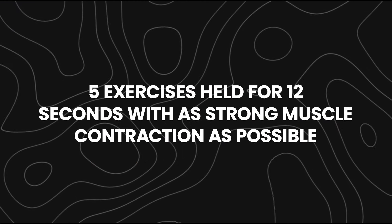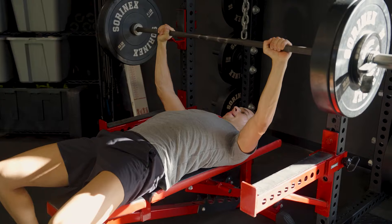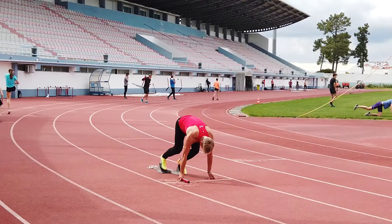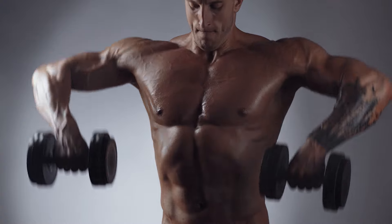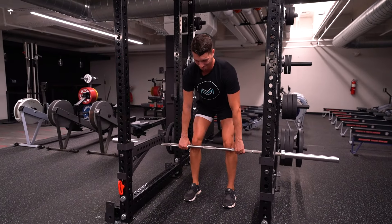Bob Hoffman popularized the Big Five isometric workout — just five exercises held for 12 seconds with as strong a muscle contraction as possible. These included the overhead press, bench press, deadlift, squat, and pull-up. Athletes training for the Olympics and bodybuilders at the time were beginning to implement this type of training. These five movements were all done inside a rack with a fixed barbell, pushing as hard as possible in five different positions.